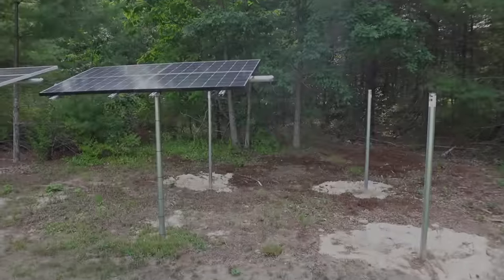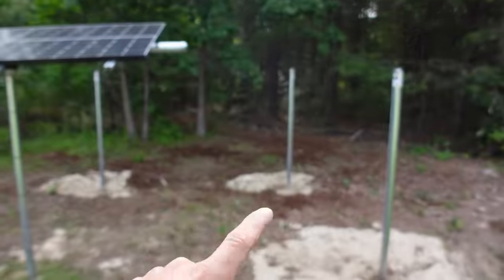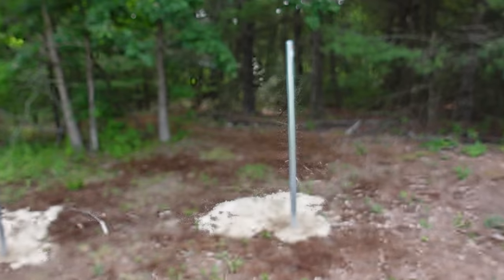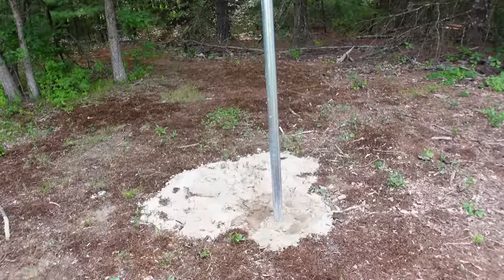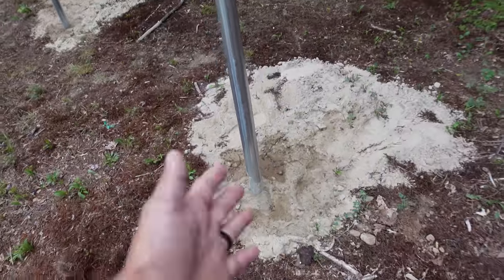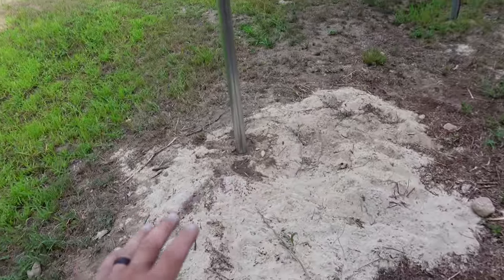In one of the last solar panel videos, I ended up digging out these two poles right here. This one I did later that night when the sun was going down because it was much cooler — I was literally dying in the middle of doing these. At least it's easy digging — soft sand underneath a couple inches of dirt, so that worked out nicely.